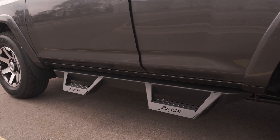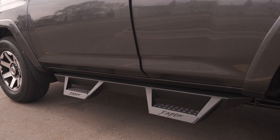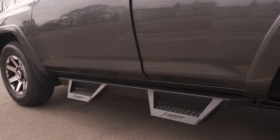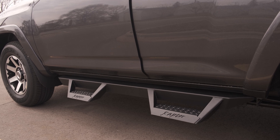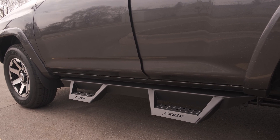My 4Runner didn't come with any added accessories besides the all-weather mats, so the next thing I did was get some steps for the car. The steps I decided to go with were the Raptor series steps. These are very similar to predator steps but a little more angular — I didn't like the super round shape of the predator steps. These were only $300 and super easy to install, about 30 minutes.